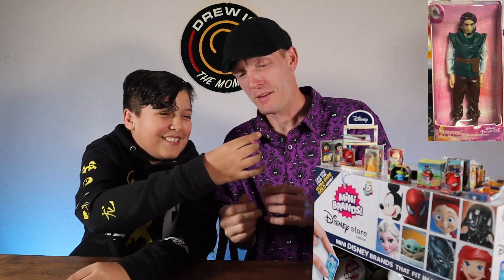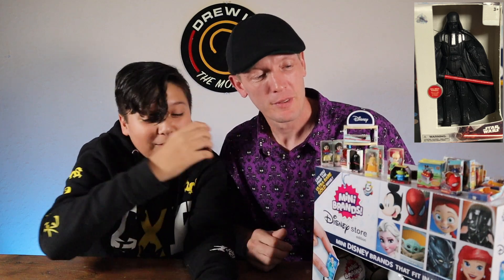This one feels very light — must be the golden Grogu! Wait — oh my, is it? It is! Flynn Rider! I like how he's in a pink package. Hopefully this next one is something gold — oh, another Darth Vader. That's all right, they're all cool.